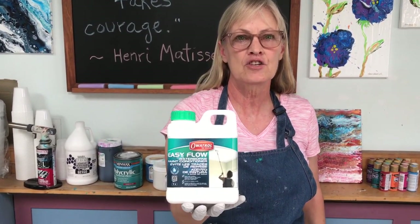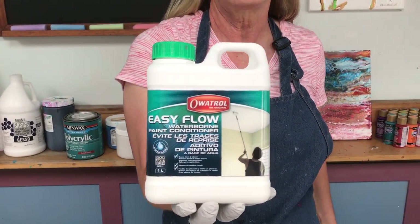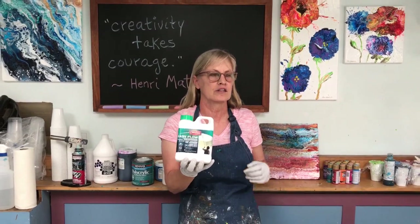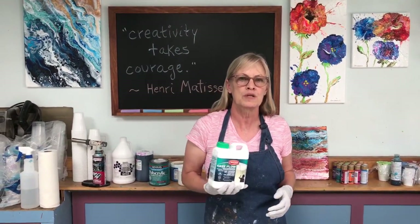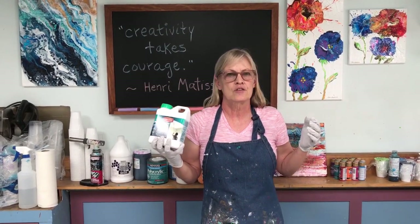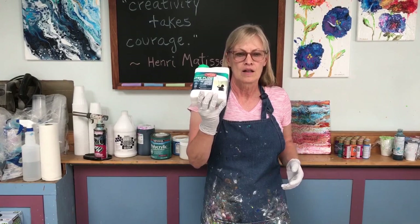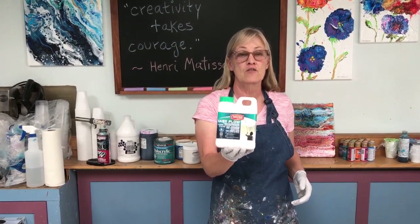This is a paint conditioner, so it's in the same family as Floetrol by Flood, which is made in the U.S. I like this better. I've tried Floetrol, glue, Liquitex — there's all kinds of pouring mediums out there. They can be hard to obtain and the prices are too high on some of them. I really like this. I've been using it for the past couple weeks, trying it out on several different paintings.